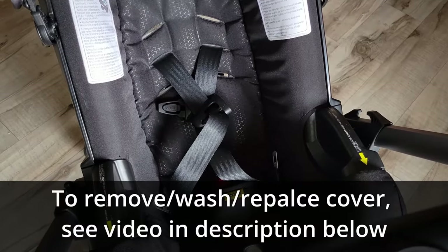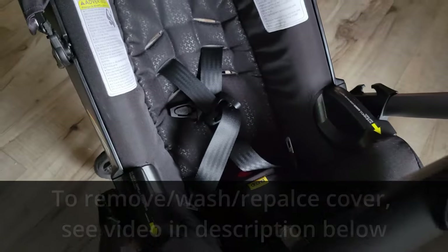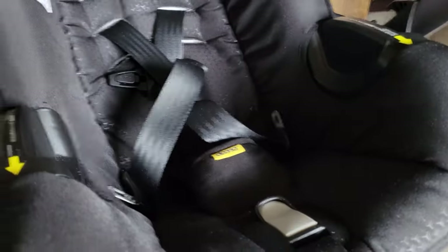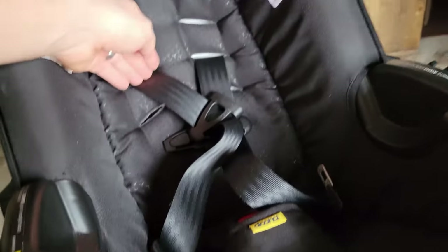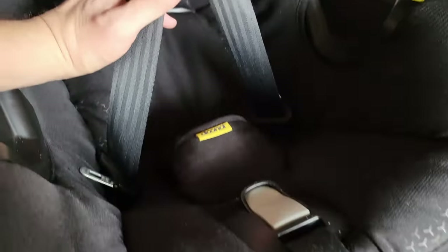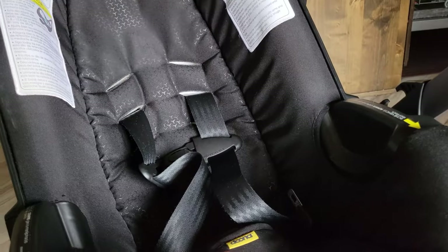My name is Jason. I'm going to show you how to adjust the straps on a DUNA car seat. There are two different things you may be looking for. The first one is if the straps are high enough but you just need a little bit more slack — what you're going to do is push down on this gray button while you pull forward on those shoulder straps.